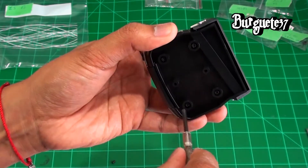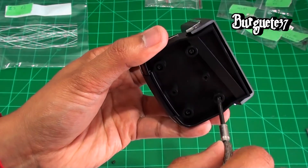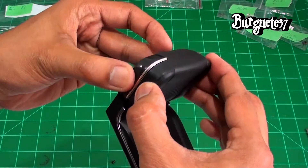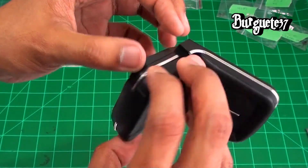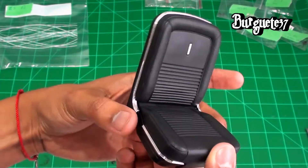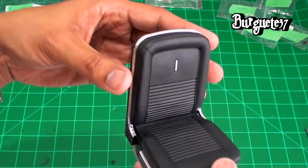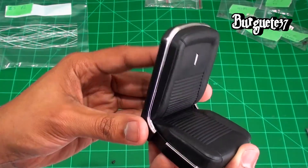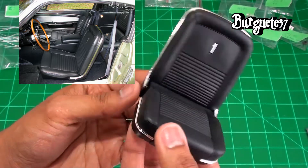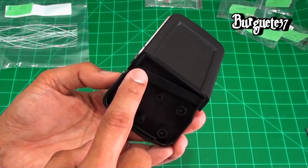We just make sure it's snug — not loose, no gaps, and both parts are well seated. We can see there is some movement, but this is normal. It's simply the reclining action of the seat, so there's no problem.